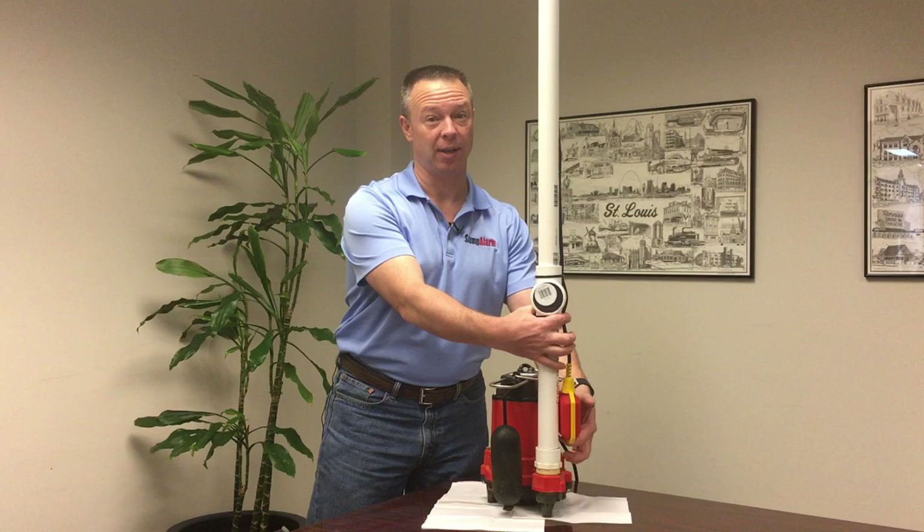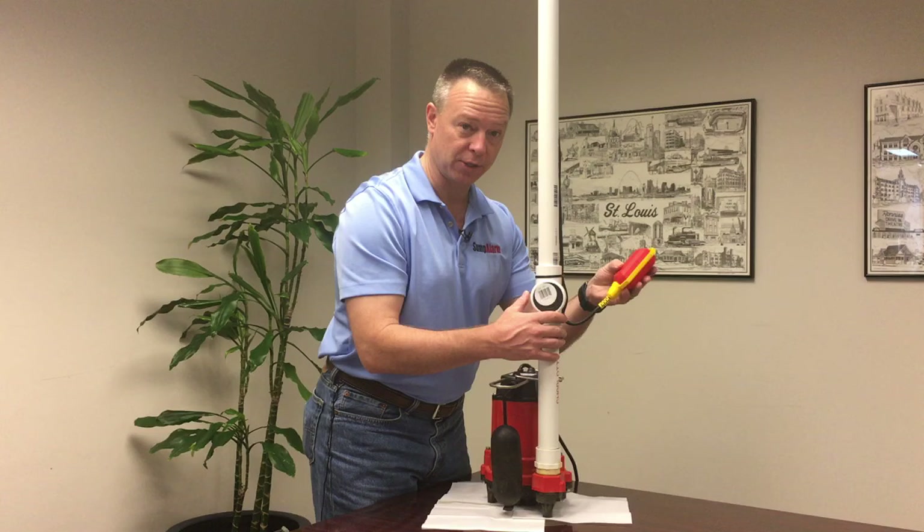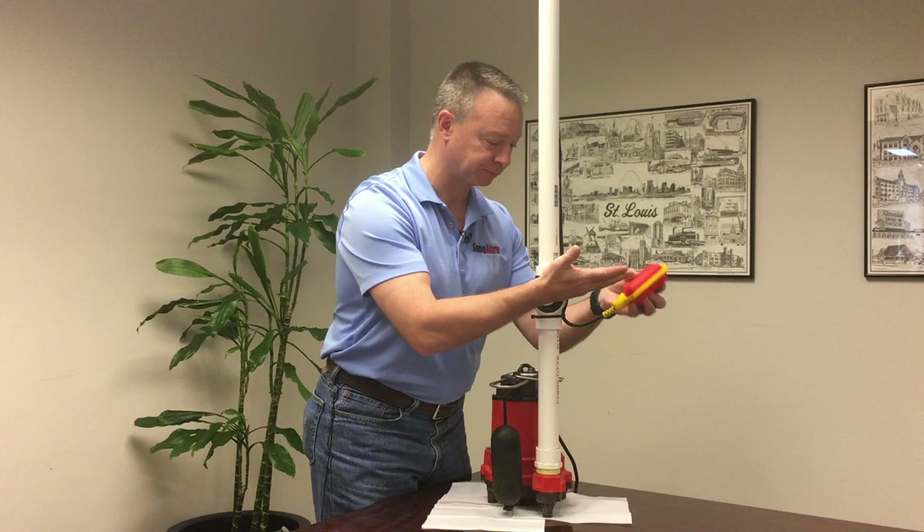What the float switch really does is rotate around a fixed point, and this is important. If you consider that this is a clock and right now the float switch is hanging at 6 o'clock, you can hear where it comes on — that's at about 2 o'clock. So this is where you'd get the high-level alarm.